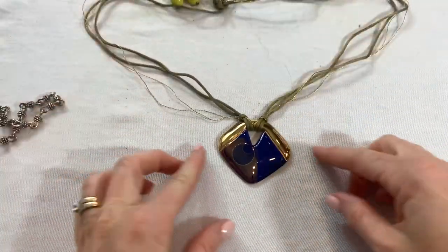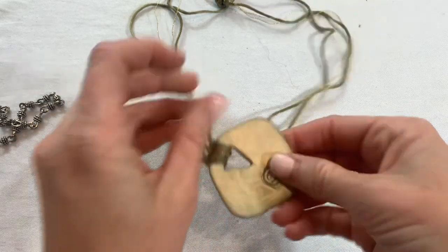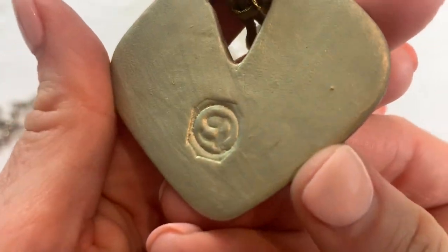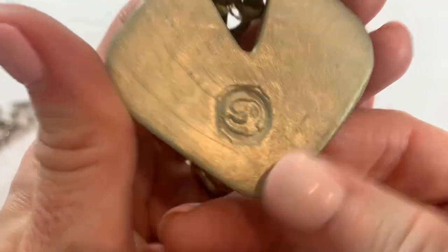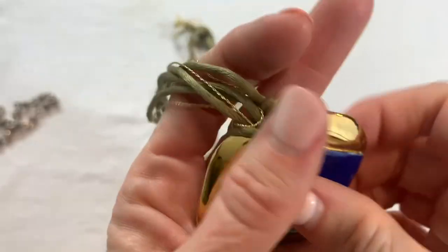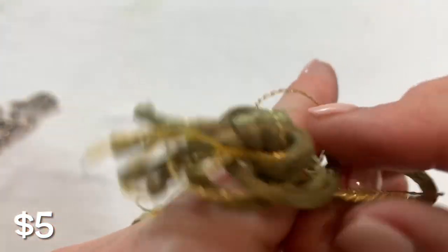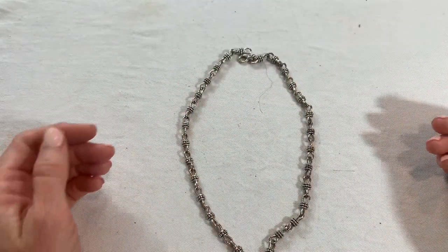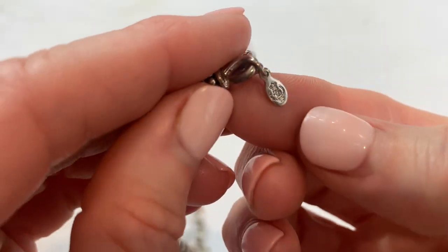This looks very vintage 80s — it's ceramic. It might say SD. It has silk. There's that. Then we have a nice silver link necklace — it feels nice, it feels good quality. Premier Designs.